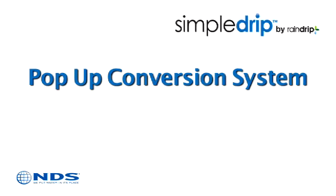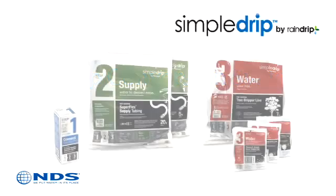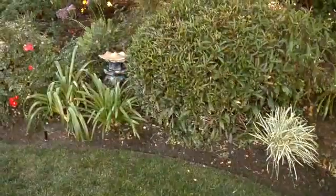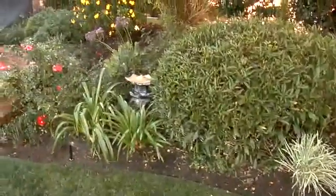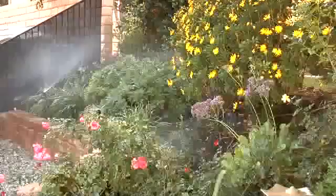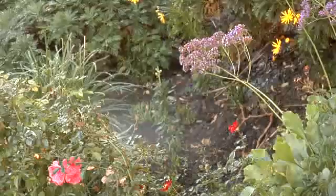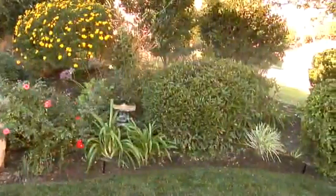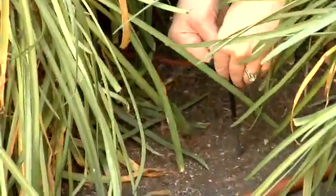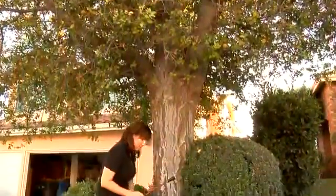The Simple Drip conversion products from Rain Drip provide a reliable solution to convert existing pop-up irrigation into a water-saving automated drip irrigation system. Pop-up irrigation in shrub and flower beds is inefficient, as water is lost to overspray, leaking spray heads, and evaporation. This type of irrigation for shrub and flower beds is a waste of money and natural resources.